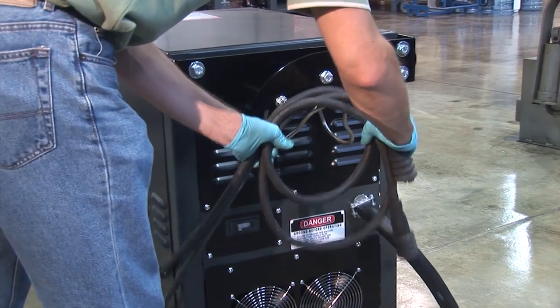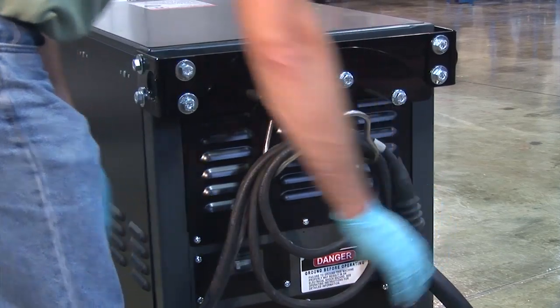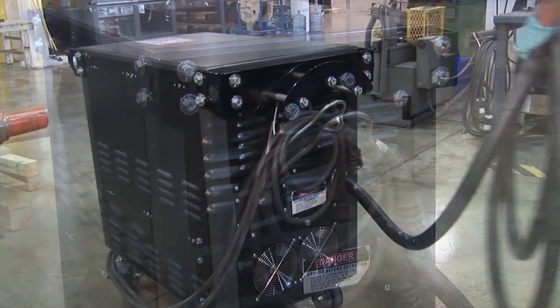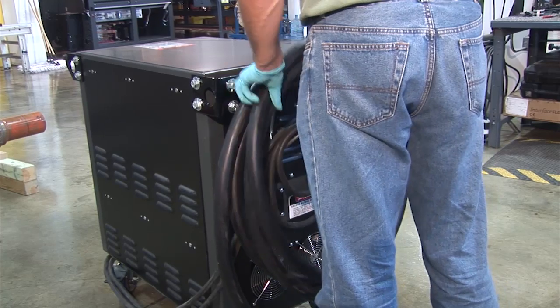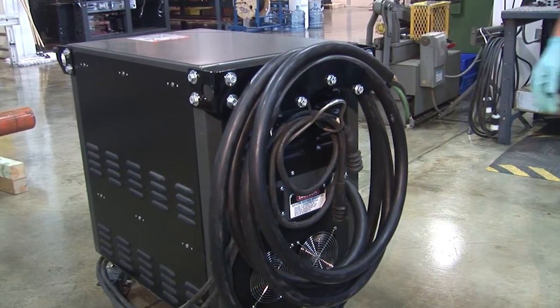The rear of the power pack has convenient brackets for hanging the 4-0 cables. It also has another bracket for storing the heavy cord from the main power connection in case the power pack needs to be transported to a different location.